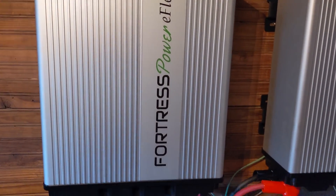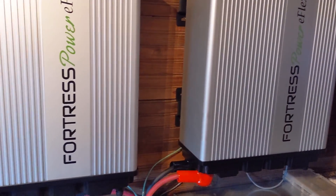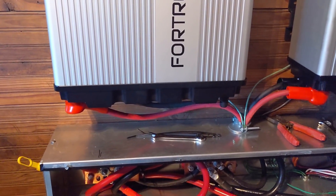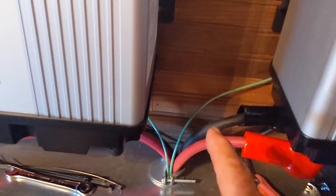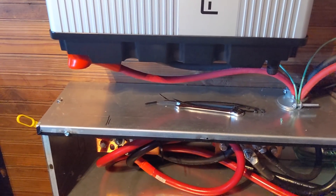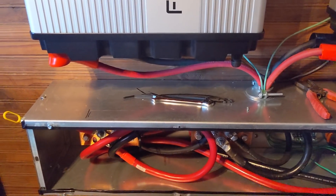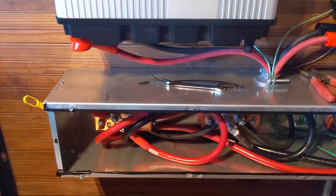For folks getting the Fortress e-Flex batteries, this is my first install with the 5.4s. A couple of things to consider: there is a grounding option in the installation manual — there's a T-slot on the back if you do a wall mount, and you can ground it out if you want to. Also make sure all your battery cables are the same exact length, as close to exact as possible, since they're paralleled.